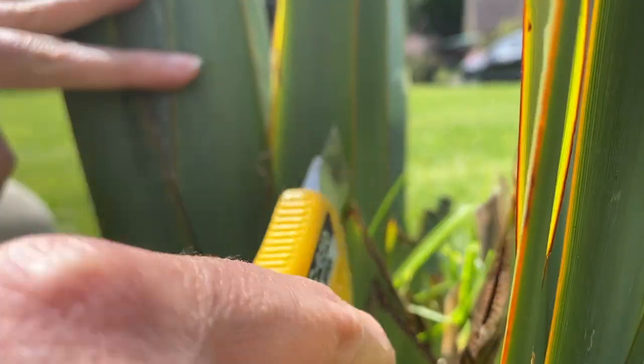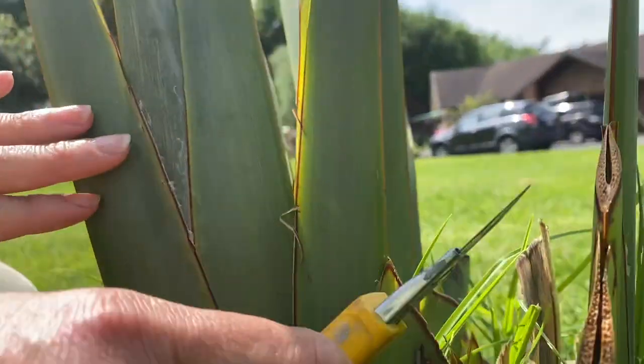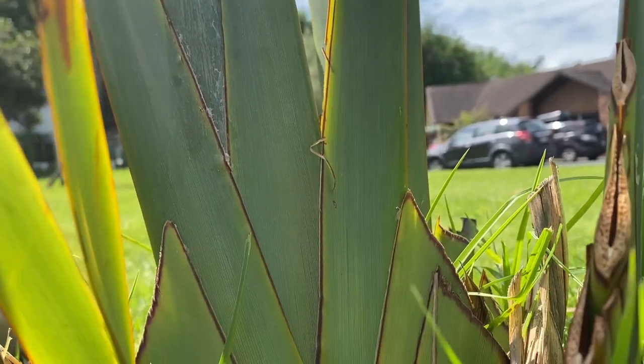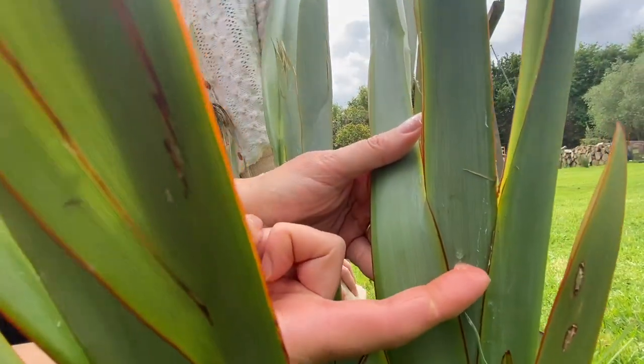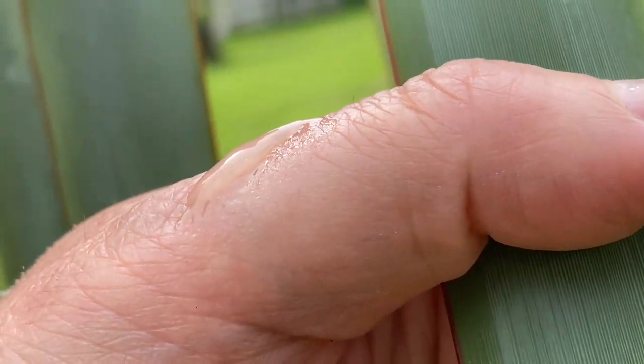She showed us how she cuts the harakeke. There's a certain way you have to do it — if you cut on an angle, the rain can still run down. Otherwise, if you cut it flat, the rain will come and sit in there and rot out the baby. She also showed us the sap inside and how you can use it for heaps of different things. It's kind of like an aloe vera gel — you can use it for sunburn, cuts on your skin. It's like a natural glue.